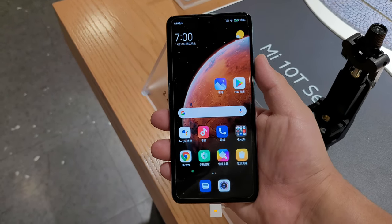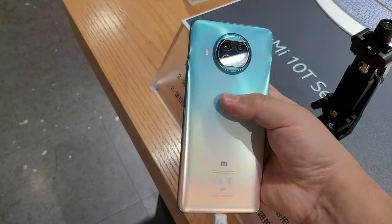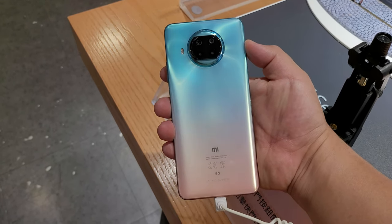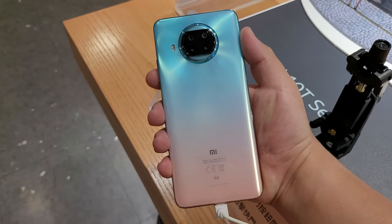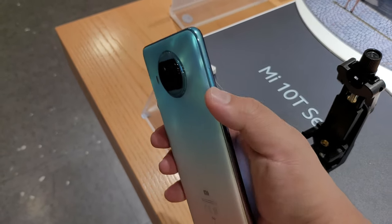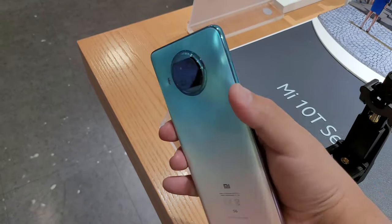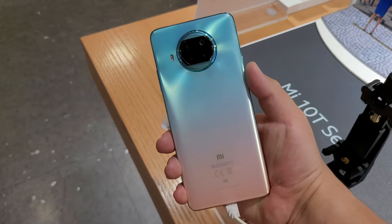Hi guys, Frankie Tech here. Just wanted to give you a quick look once again of this Mi 10 T-Lite, shot on the Galaxy Z Fold 2. That's the second time I've had my hands on this phone. And as you guys know, I've reviewed almost every Xiaomi phone this year. And what I wanted to do is really just kind of talk about what are the things about this device that I think are great and the things that I think aren't so great.